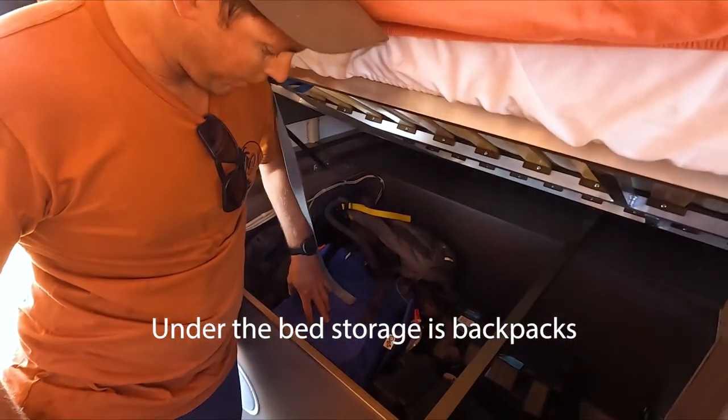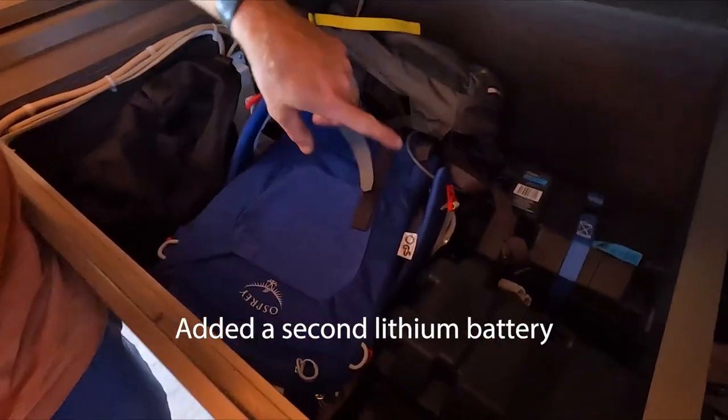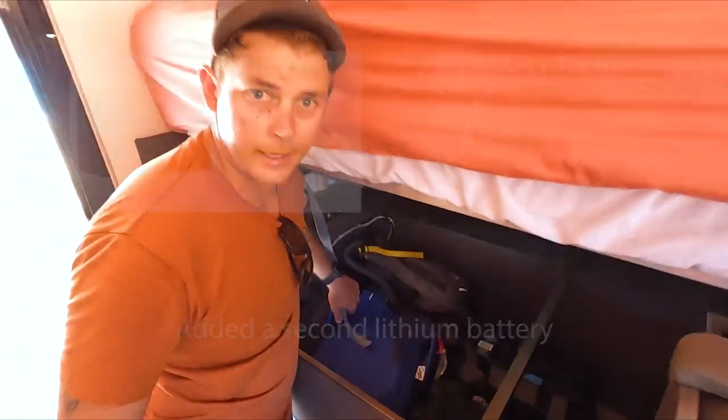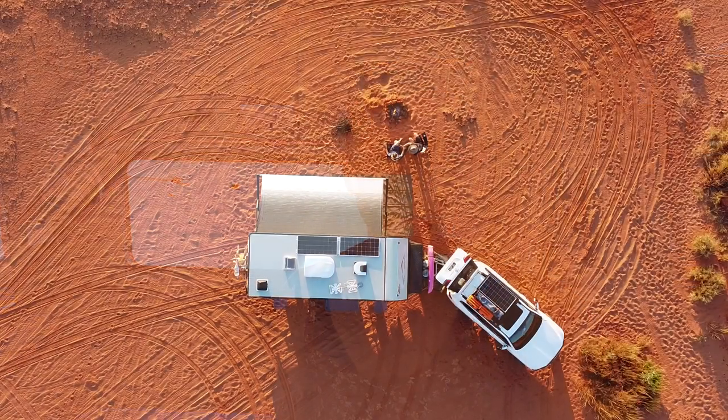Under the bed we keep our backpacks and kid carrier for hikes. We've also added a second lithium battery — upgraded to 220 amp-hour — so we have no issues running on power or off grid. And that's probably it for the inside. Hope you've enjoyed the walk around the All Terrain and everything we've changed. If you have any questions, ask us in the comments.